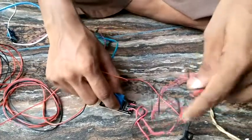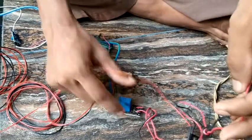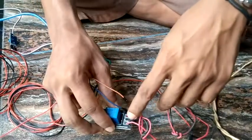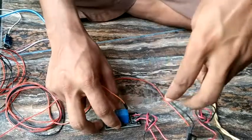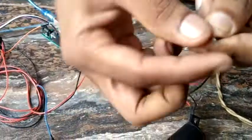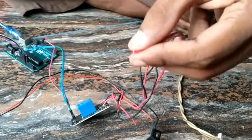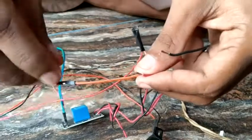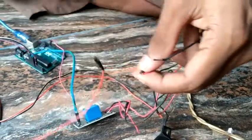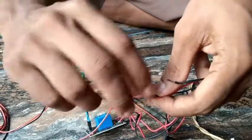Now we connect the power supply and the pump. In the upper section, we have a plus wire and a minus wire connected directly to the battery at 12V. For the AC pump, we have a neutral section and a relayed section. The pump is connected through the relay in the output section.